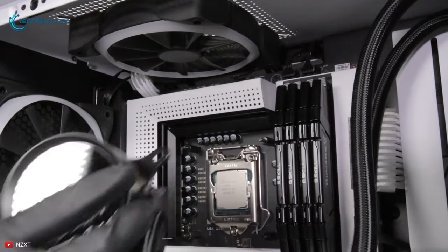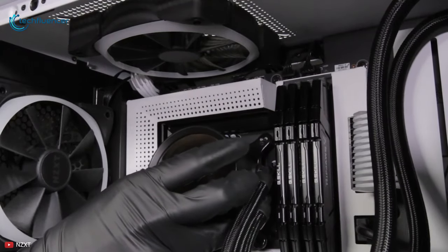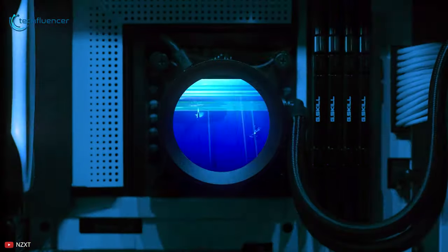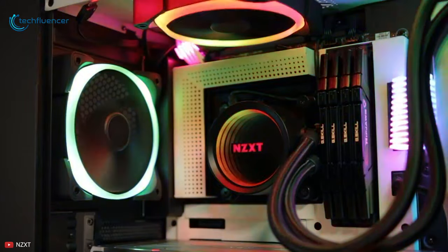As a PC building enthusiast, you will find the upgraded Kraken X63 convincing in terms of thermal solution, quieter operation and visual aesthetics.